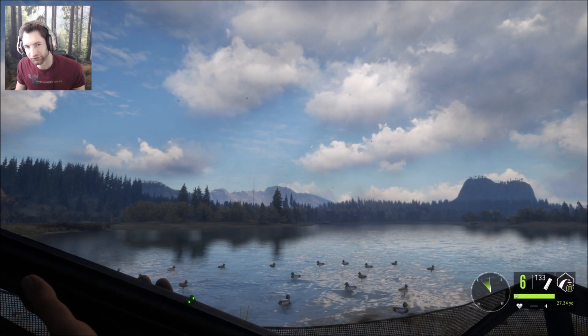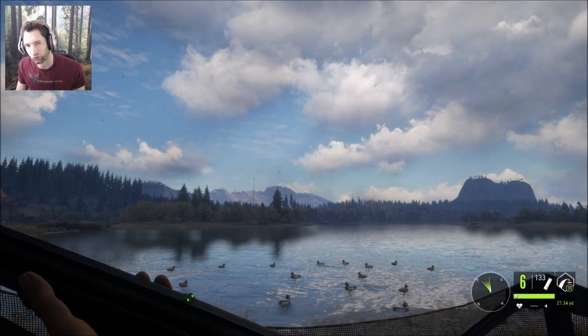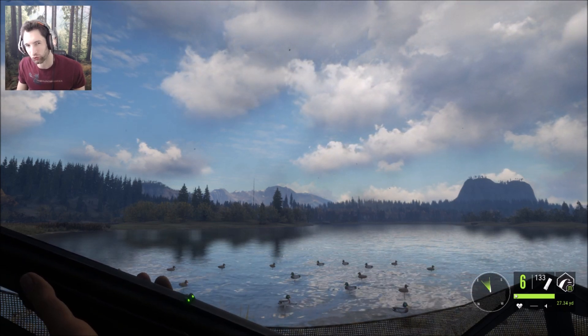Hello everyone, welcome back to Hunter: Call of the Wild. This is the Hunter D33. Today we're going to find out which is better, the 12 gauge or the 20 gauge.